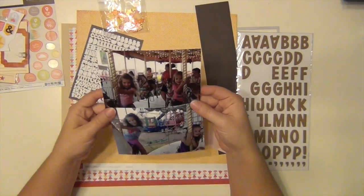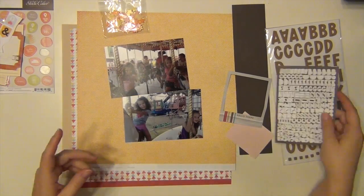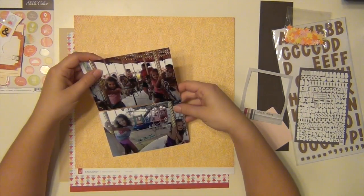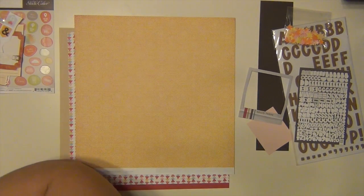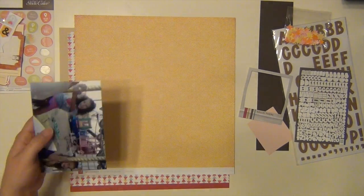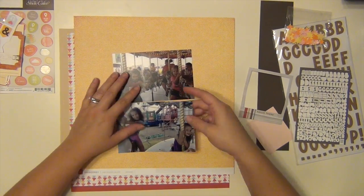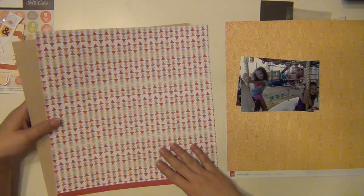Hey everyone, it's Sarah, and I have a process video using the Valley High Kit from Studio Calico. This is my third layout using this kit, and this page is going to be about my daughters at two different fairs this year.